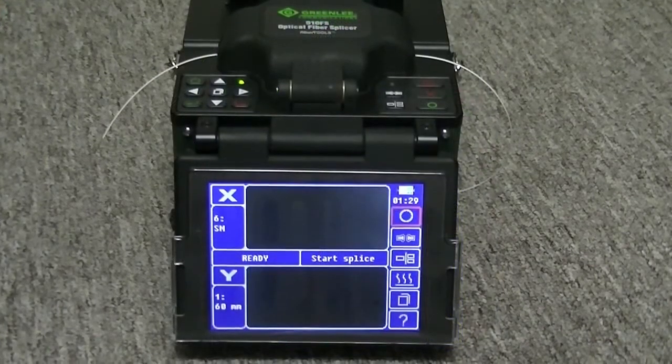Screen adjust realigns the two cameras to compensate for any misalignment that might have happened during rough shipping.